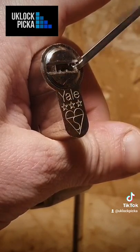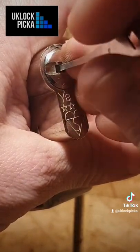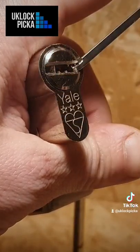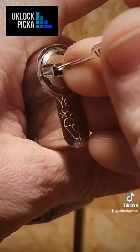Once you've picked the pins, you then go in and pick the sliders. Because there's not that much tolerance in the sliders they can be very easy to pick. Go in and get the last pin — bish bash bosh.